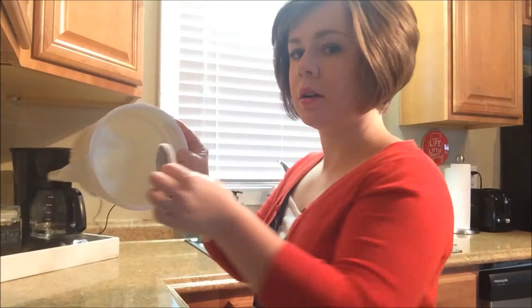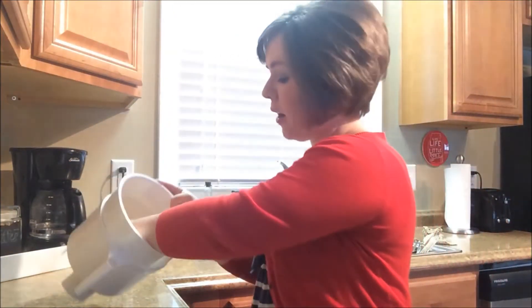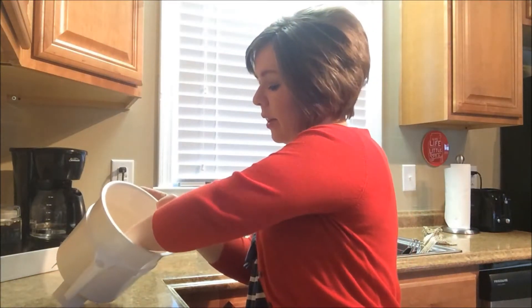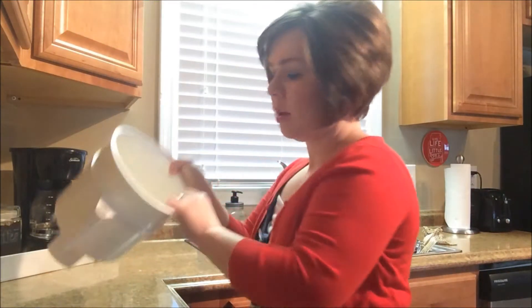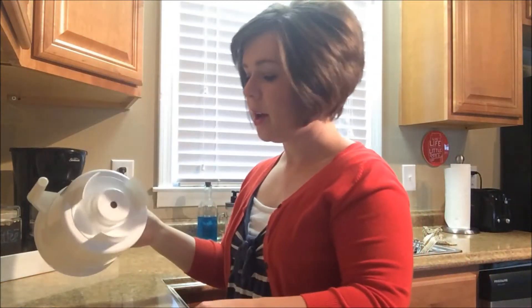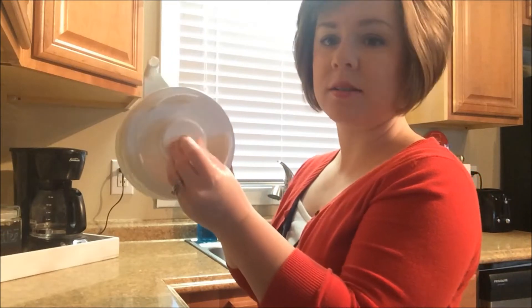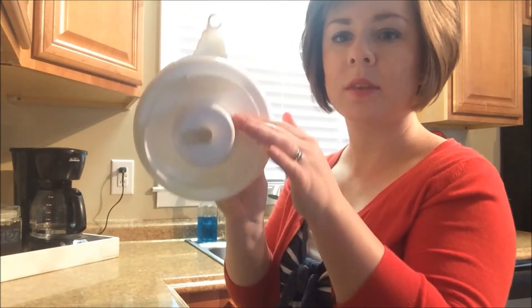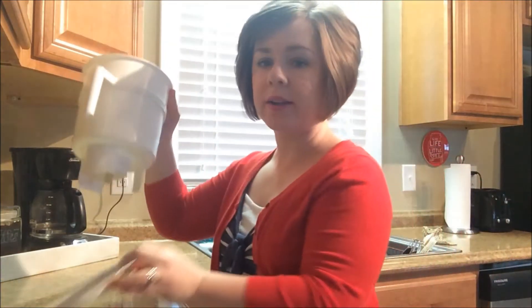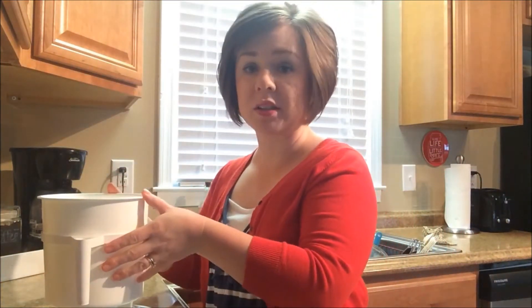So this filter goes down inside the bottom of the canister like that, and you have to just kind of work it in to get it to lay flat in the bottom. You can see it in the bottom — it's kind of black now, which is fine. Then you put the cork plug in the bottom, make sure that's nice and secure. And then I just go ahead and set it down on a plate just in case it were to happen to leak.